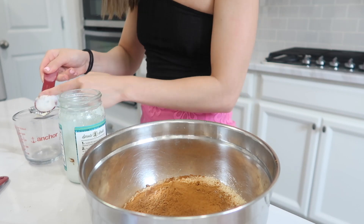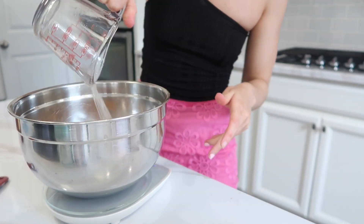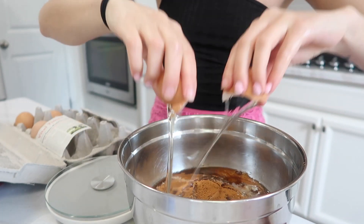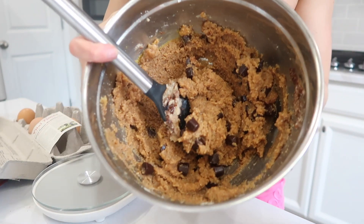Then you're going to do four tablespoons of coconut oil — melt that down before you pour it into the batter. Then to finish it off, just two eggs. Once you mix it up it's like perfect cookie dough, but if yours is too thick you can definitely add some almond milk.